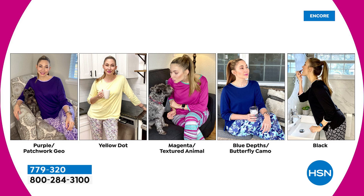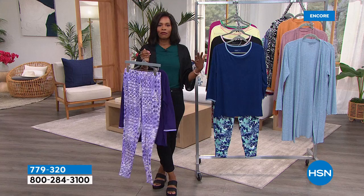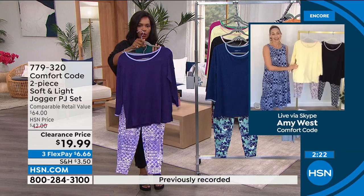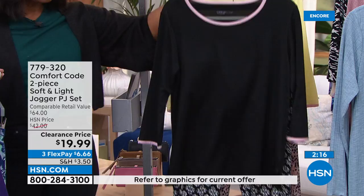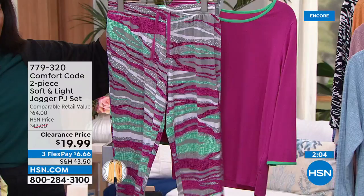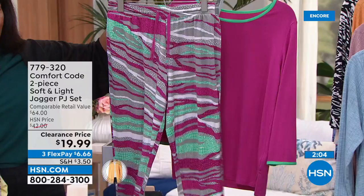Both pieces with pockets — obviously wear them together or separately. They're not see-through, so you can wear them with a house full of out-of-town guests, making breakfast, answering the door for deliveries. You won't feel uncomfortable wearing this around the people in your life. You'll see Amy at home with pets, in the kitchen, putting on makeup, going about everyday life — sitting in front of the computer, on a FaceTime or Zoom call, still completely covered, comfortable, and stylish, and you didn't even pay $20 for it.